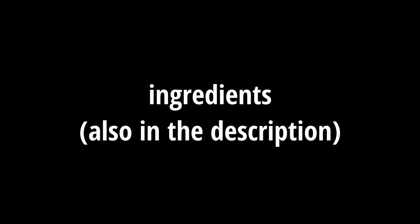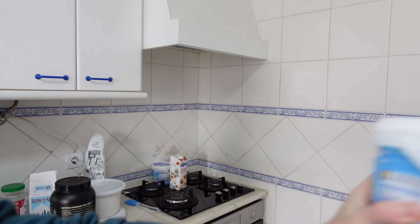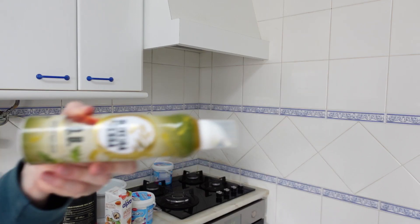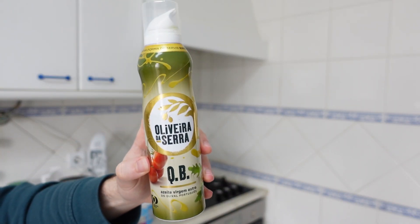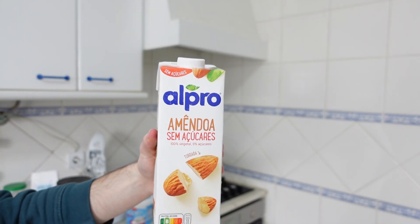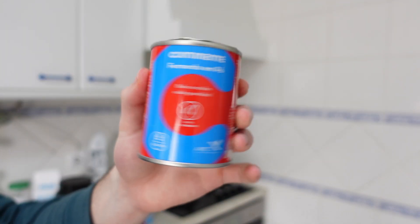So jumping right into the ingredients, you are going to need some low-fat, low-sugar Greek yogurt, whey protein powder, flour, eggs and egg whites, olive oil — preferably the one calorie sprays — some type of sweetener (I'm using Erythritol), milk (I'm using almond milk), and finally some baking powder.